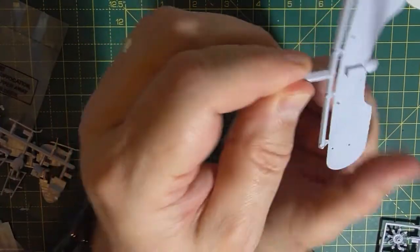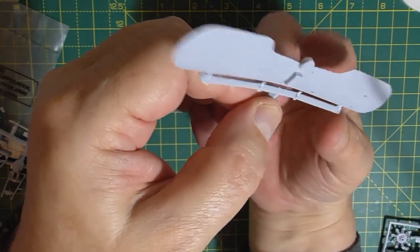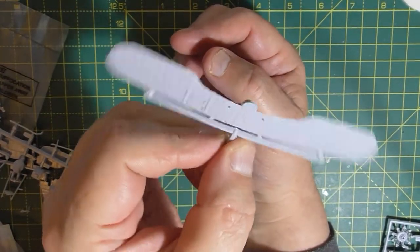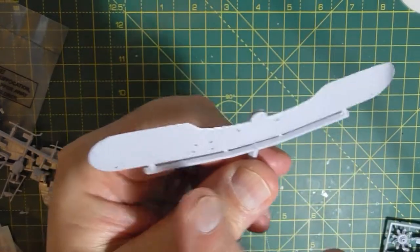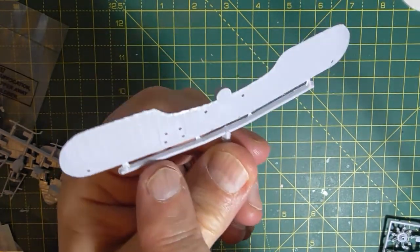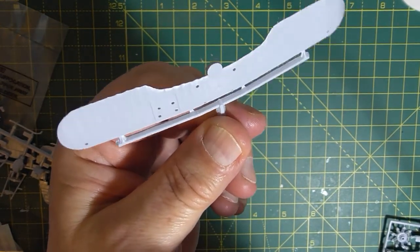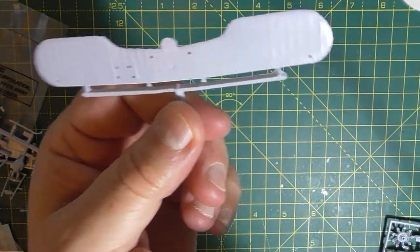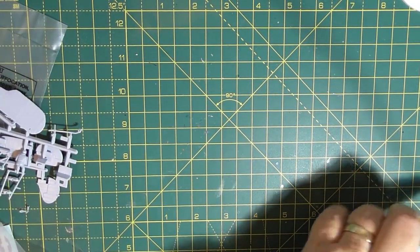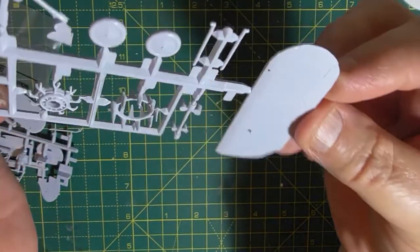And here we have the lower wing - that's got some nice fine rib detail on it. Something goes along here - I wonder if it is bombs or something, you know, they only had one ring. We've got a sink mark there that'll probably need filling - you can see it, no problem. And the sprue with the engine detail and one of the upper wings, which again has nice detail.